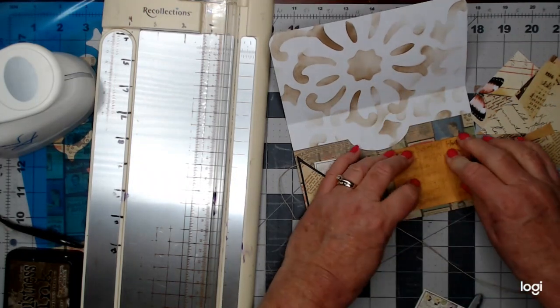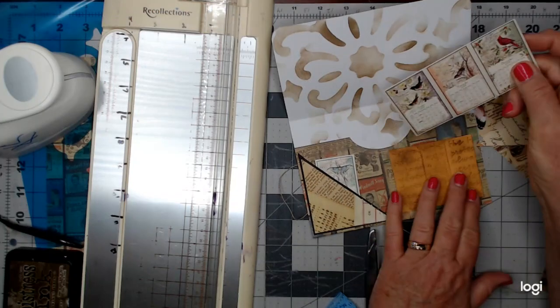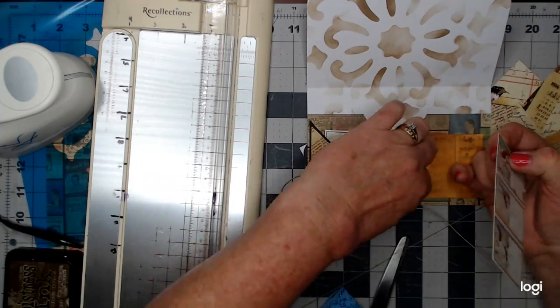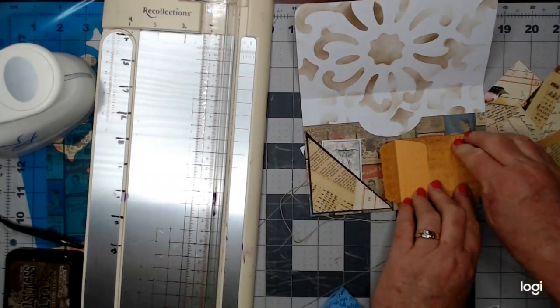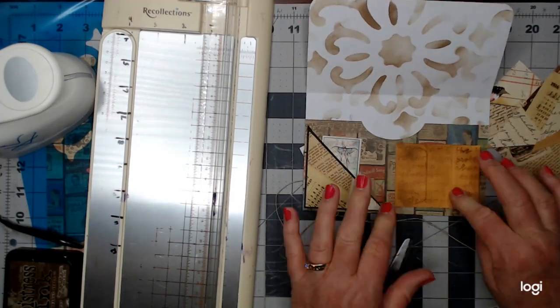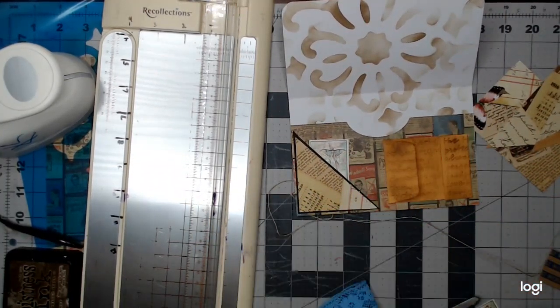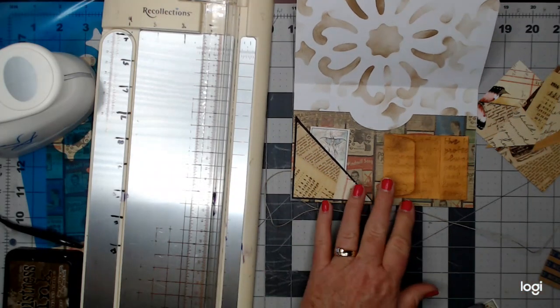Now we have three pockets from one little envelope — this pocket, this pocket, and this pocket. One little envelope made three pockets — how sweet is that! Now let's figure out what goes in all those pockets.